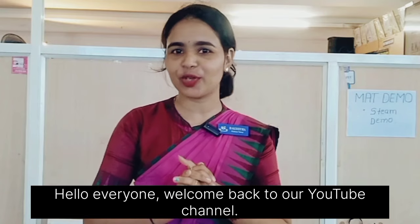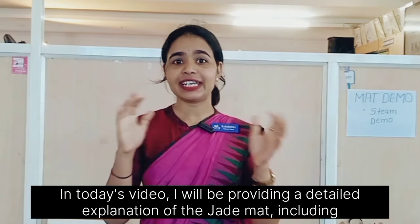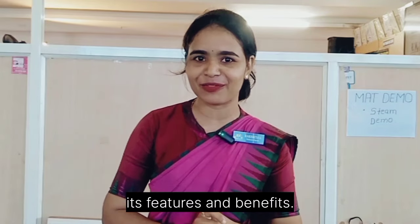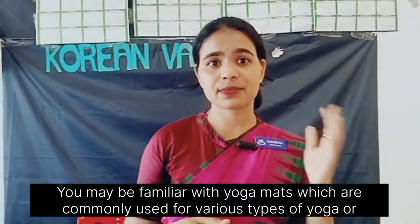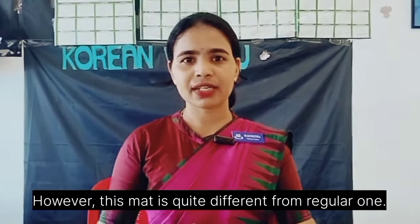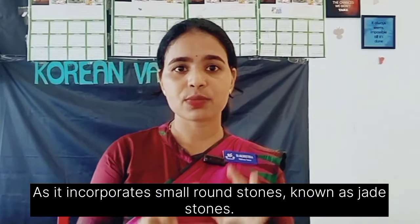Hello everyone, welcome back to our YouTube channel. In today's video I will be providing a detailed explanation of the jade mat, including its features and benefits. You may be familiar with yoga mats which are commonly used for various types of yoga or exercise. However, this mat is quite different from a regular one as it incorporates small round stones.